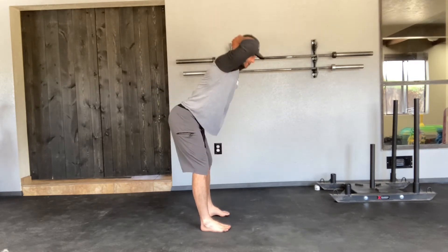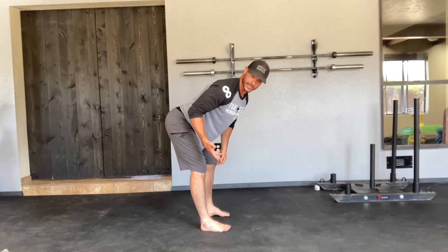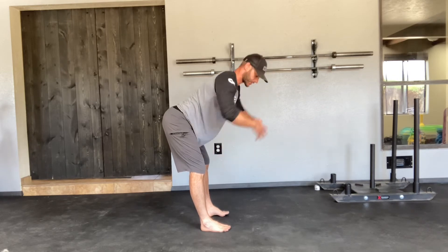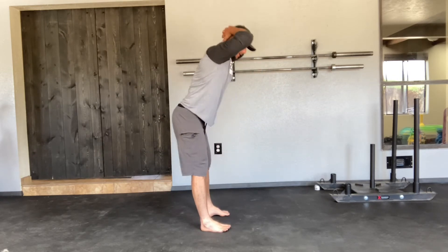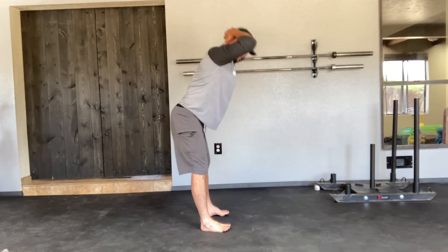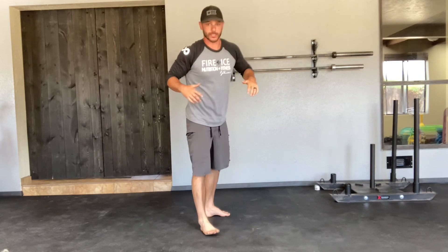Nice big chest here. Take it as far as you can until you feel that good stretch in the hamstrings. Don't go past that point, otherwise you'll go into flexion. Drive through the heels, squeeze your butt at the top. Hinge, good stretch, squeeze your butt at the top. That's going to be your good morning.